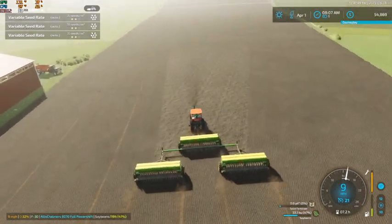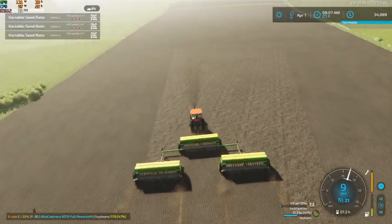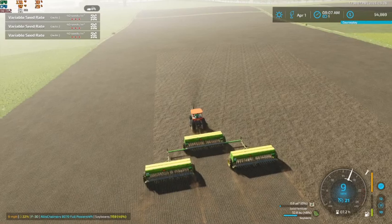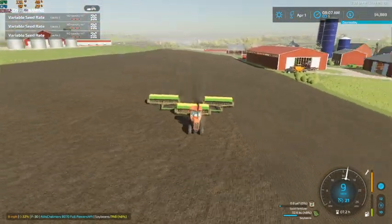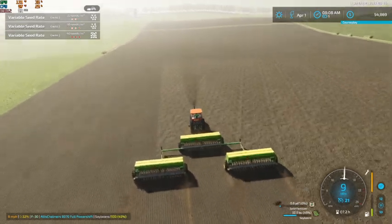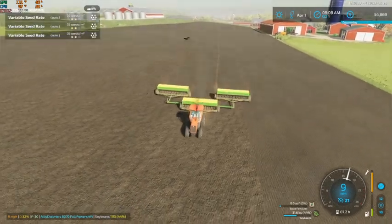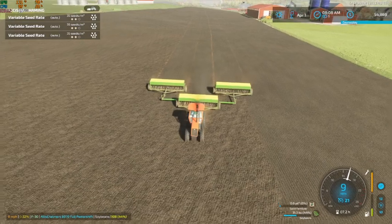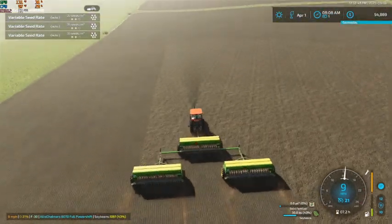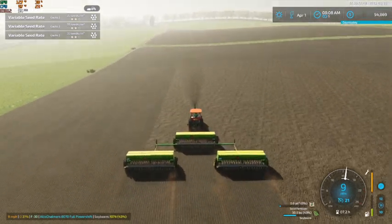There we go, now we got this field opened up and we're still doing pretty good for seed so far. We might have to fill them back up when we get back up here by the tender truck. I would like to look into getting another older truck and get another wagon body on it — then we can have one for our seed and one for our fertilizer, so we don't have to juggle two things between one truck.